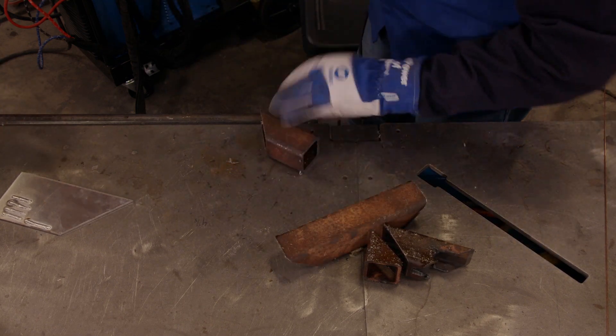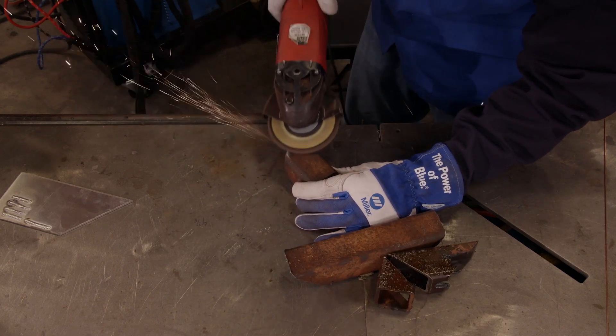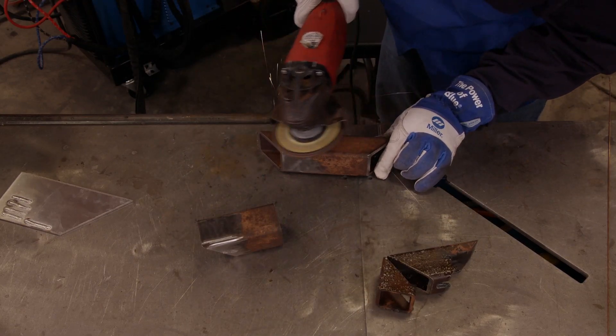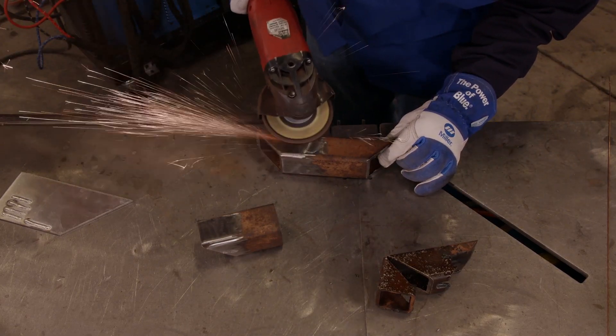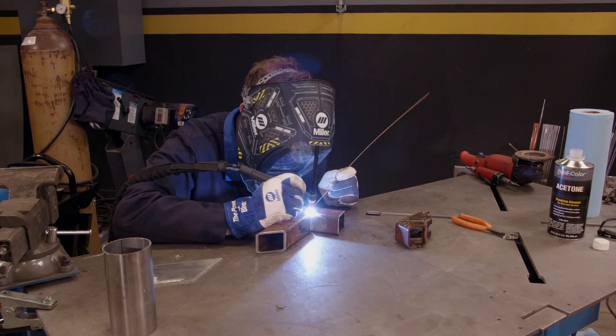On a rusty piece of metal like this, it's important to remove all the corrosion. Our preferred method is a flap wheel on an angle grinder. Once all the rust is gone and the edges are prepared and you have nice shiny metal, clean it again with acetone, inside and out, then start welding.